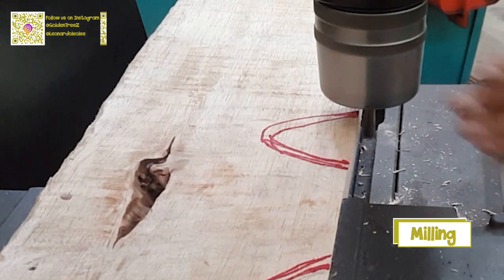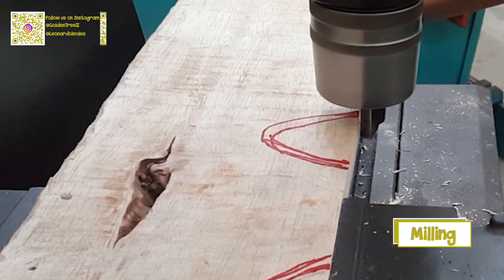Now we move to the front part. First is to mill the shape of the design using a milling machine.